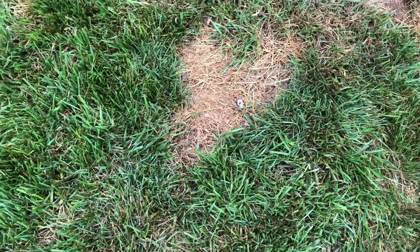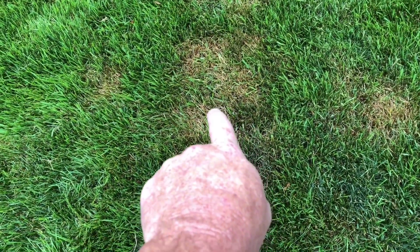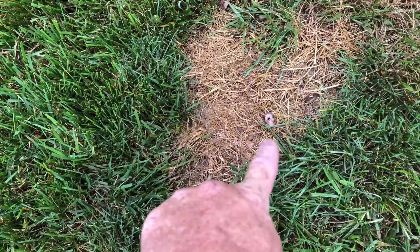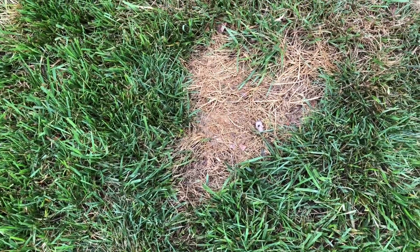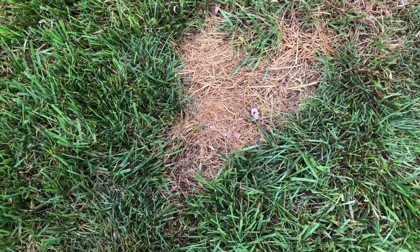I've got a great example of dog urine damage and brown patch fungus in tall fescue. See the difference — one big solid chunk. Look at the color of that — it's a lighter brown, completely gone.